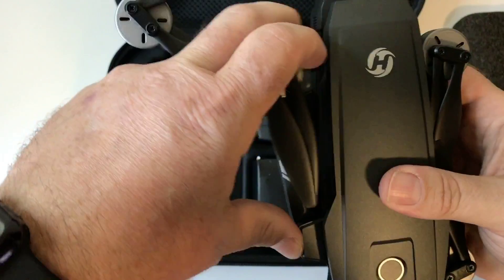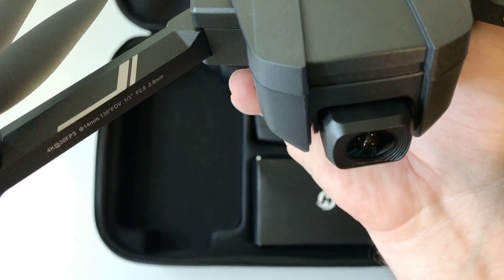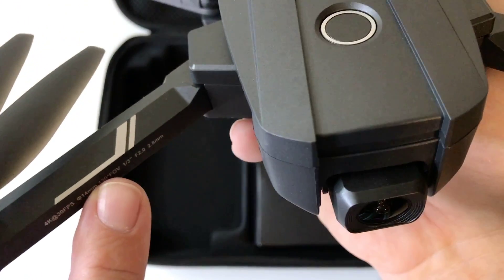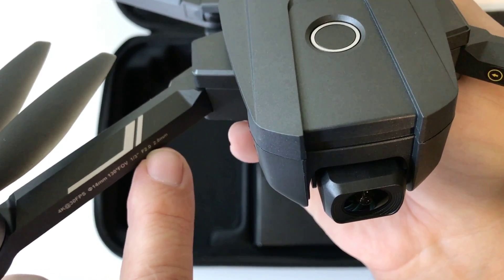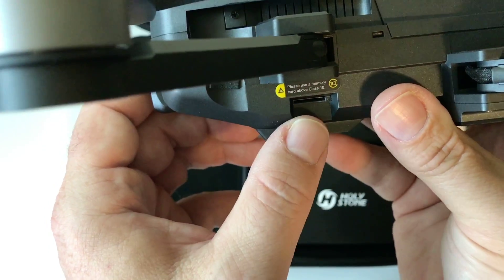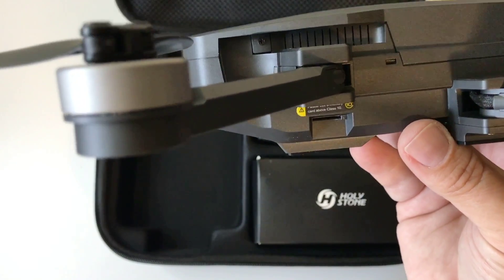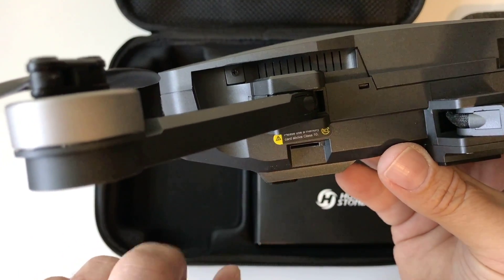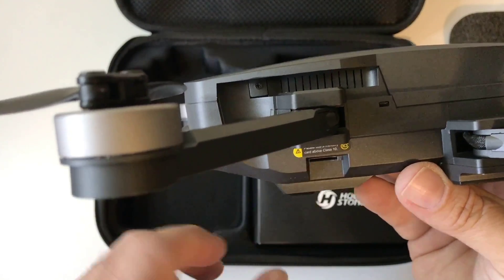I'm going to go ahead and open it up. This thing is really nice. It says 4K at 30 frames per second, 14 millimeter, 130-degree field of view. You've got one-third sensor probably, F2.0, 2.8 millimeter. This thing is really neat looking. You can put an SD card right here — I do suggest Class 10, they even say that on there. I'm going to use a U3. You can put a memory card up to 128 gigabytes, but I'm going to run like 32 to 64.